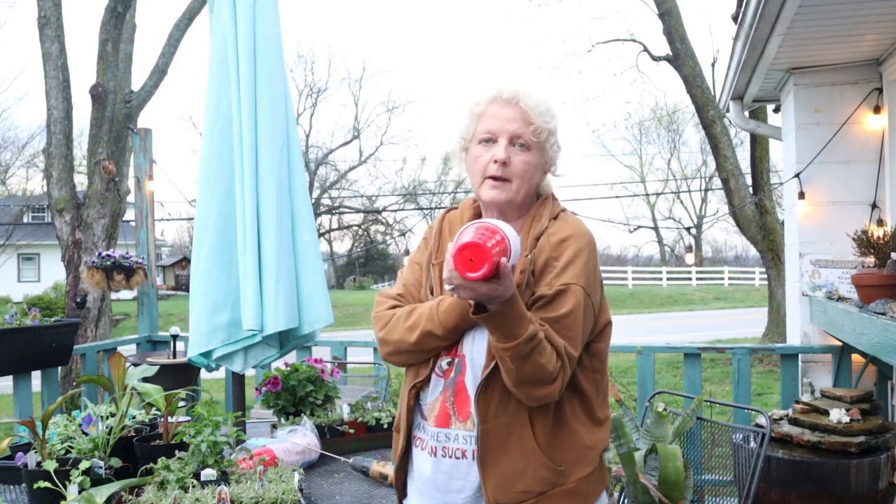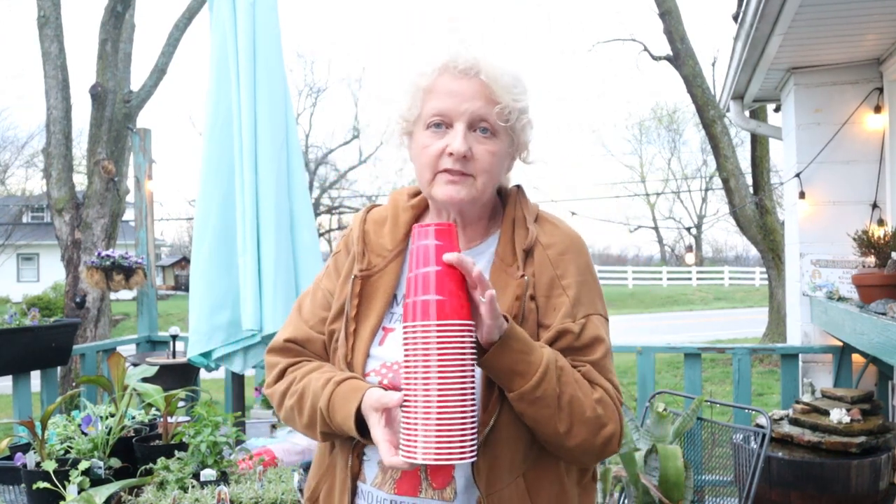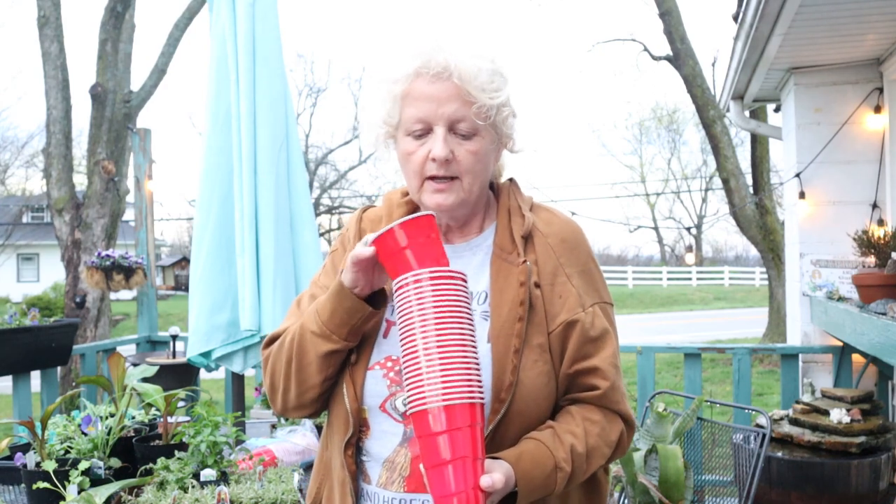And you can see my little holes in the bottom. So anyway, if you're running out of things or you don't have something to plant in and you want something really simple, just grab a pack of solo cups and drill holes in the bottom.